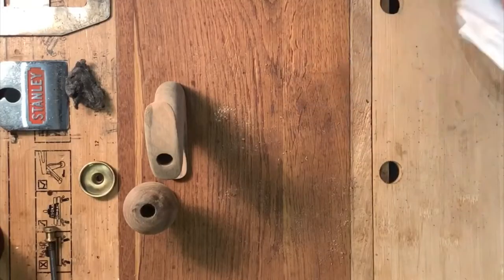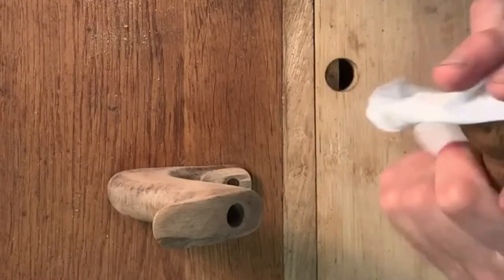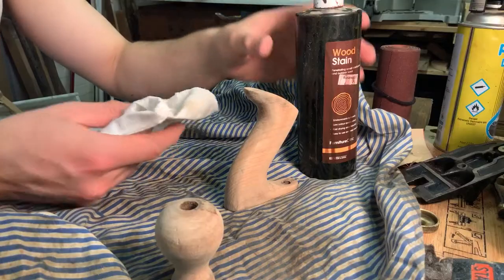I didn't go all the way — you can see some of those original dirty marks and stuff on it. I was just taking off way too much wood. And to be honest I quite like those marks. They give the plane some character and show that it's not a new thing.